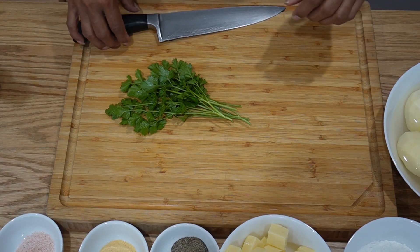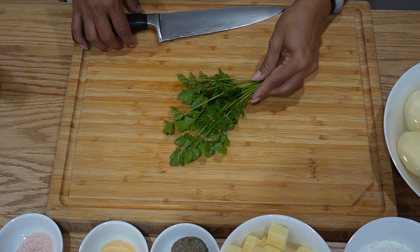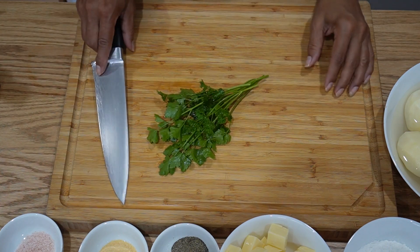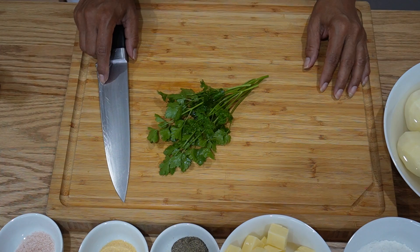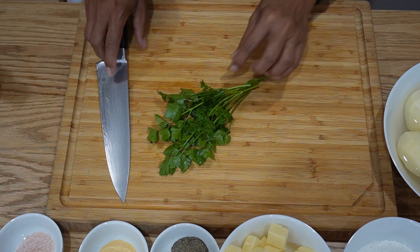Welcome back my YouTube families. Happy New Year to all. I hope you all had a very good celebration and many more celebrations yet to come. Today I'm going to make a vegetarian dish which is called potato cheesy, or cheesy potato patties — I'll think about the name later.